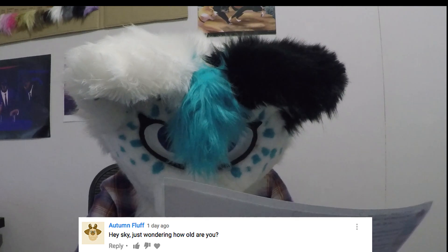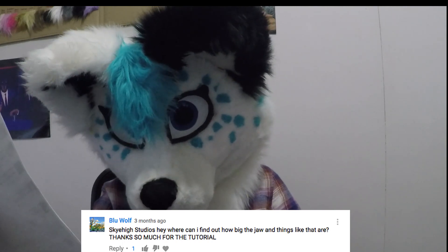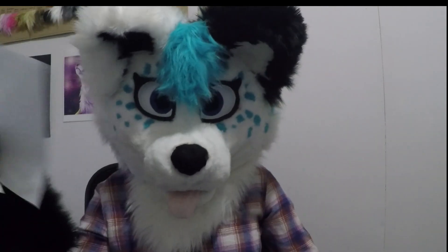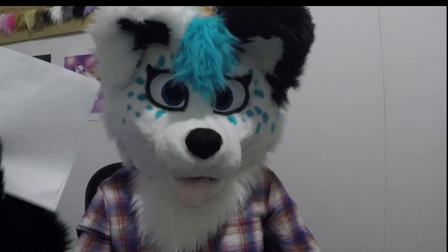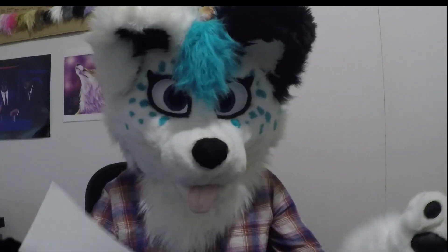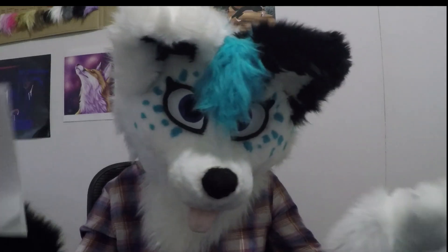'Hey Skye, just wondering how old you are?' I am 18 years old. 'Where can I find out how big the jaw and things like that are?' It's honestly all through trial and error. It depends on how big the base is and what your character is like. As long as it kind of all looks cohesive and smooth, you don't really have that much to worry about.